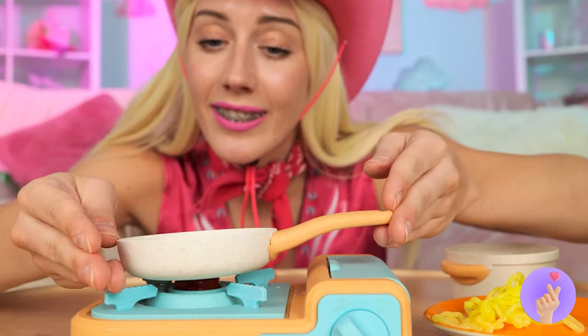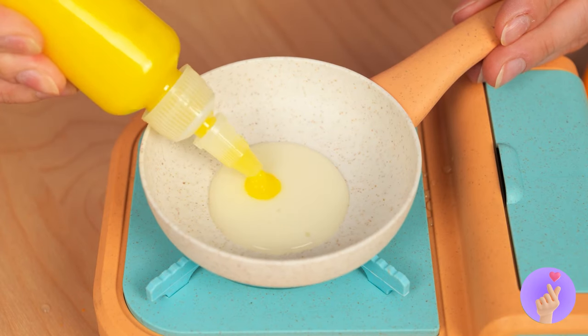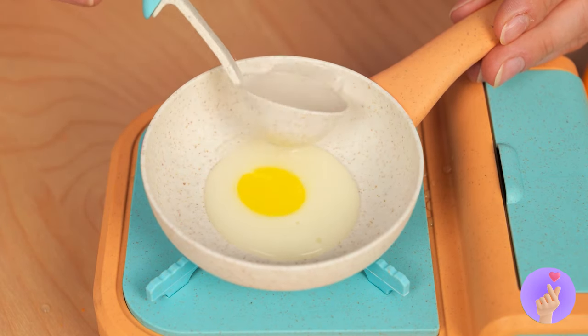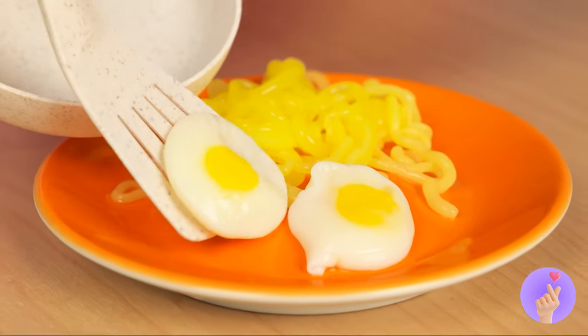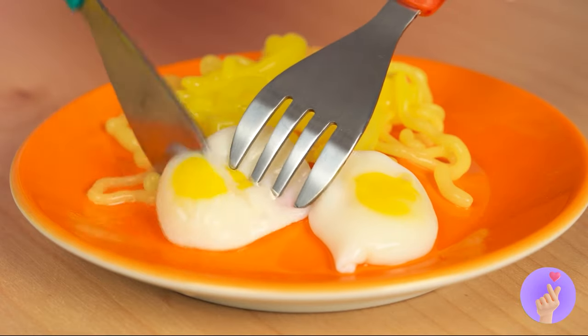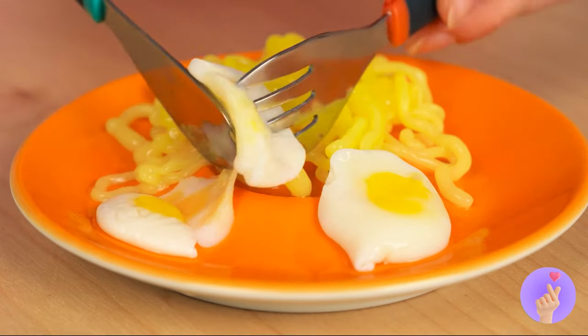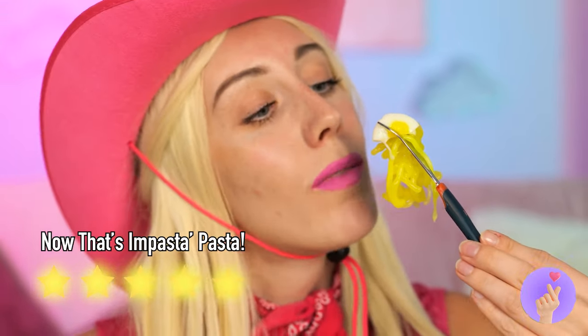Now, get the pan. Let's make eggs. Yolks and whites sold separately. Let's eat. They're nice and runny. No wonder doll food lasts so long.